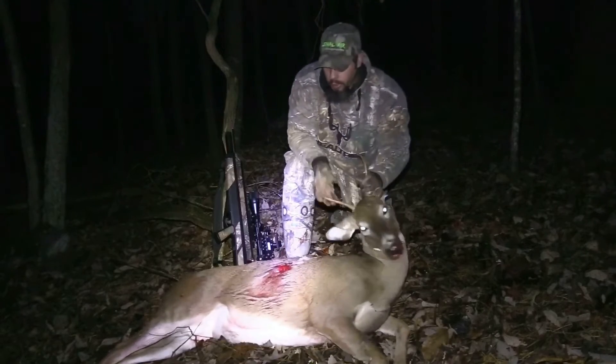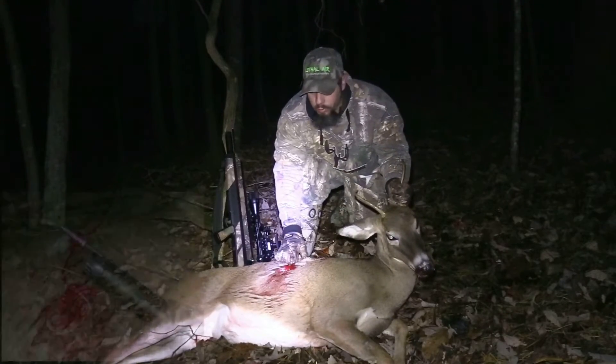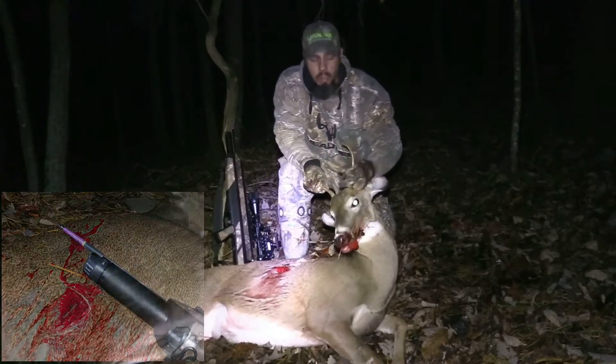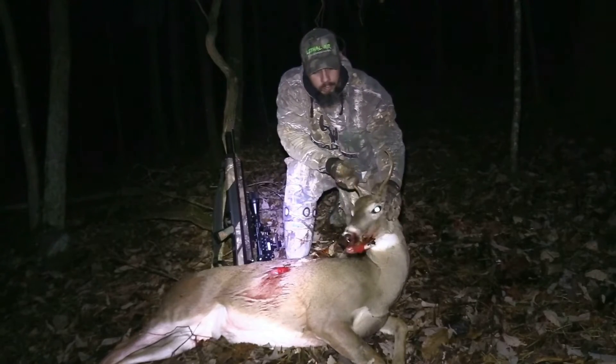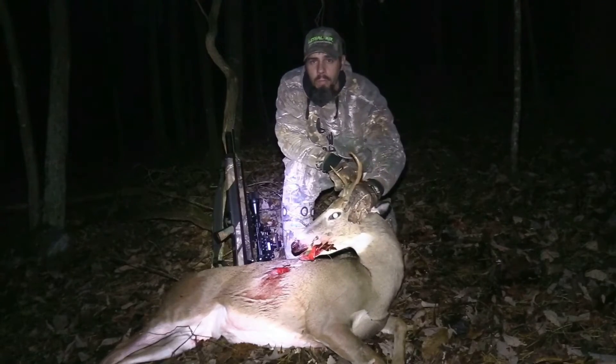You can just see the massive, massive wound channel them Thorn Archery blades leave when they exit. But he didn't run maybe 60 yards at the most. Just your typical spike buck, Virginia deer.